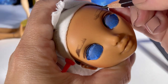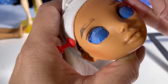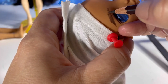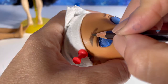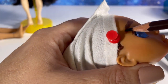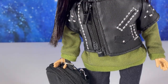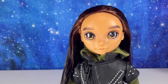After finishing the eyebrows, I sprayed him with Mr. Super Clear to seal him, then attached the body back to the face. I'm so excited to let you meet my new Rainbow High boy! If you do anything like this, be sure to tag me on social media — I cannot wait to see what you guys create. Here he is! I'll see you guys in my next video, thank you for watching!